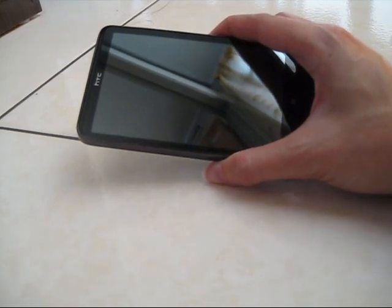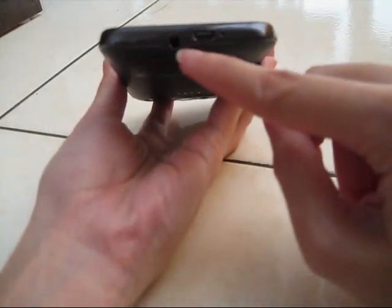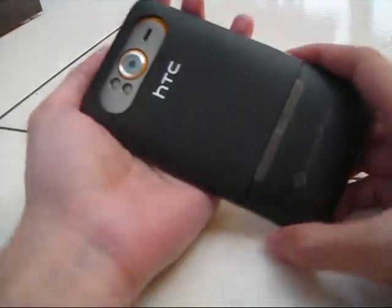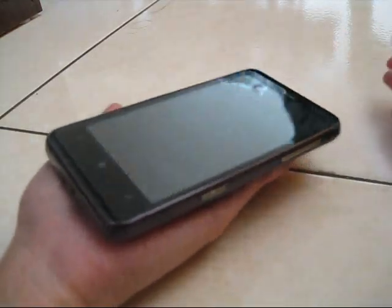All right, here's the phone. This is the 3.5mm audio jack, the USB, the microphone. And turning over here, this is the camera, the volume, and this is the power button. Down here is the camera of course. This is how thin the phone is, and this is how big it is — I have a small palm and it's as big as my palm.